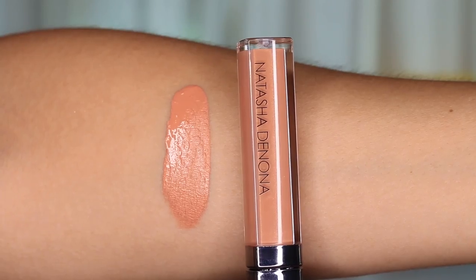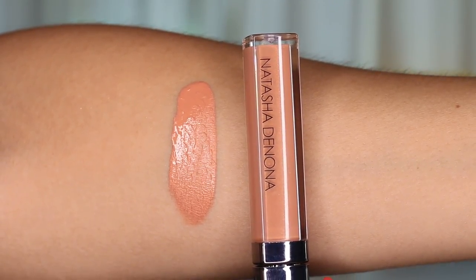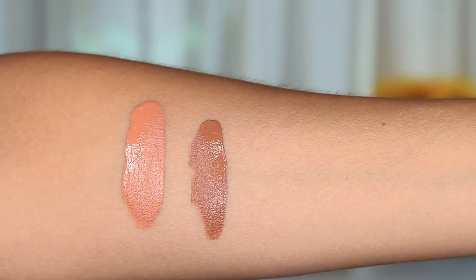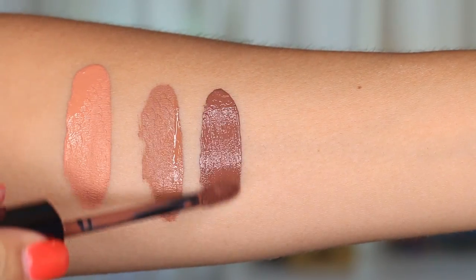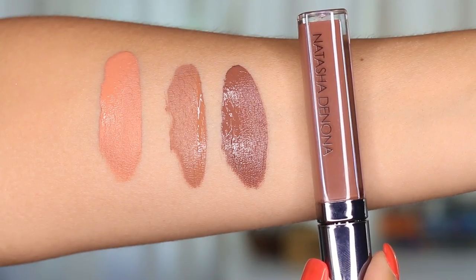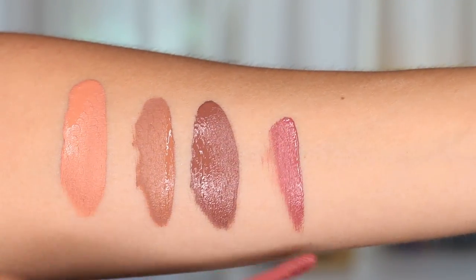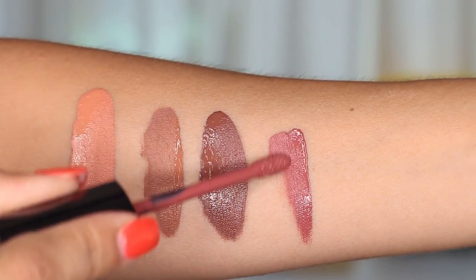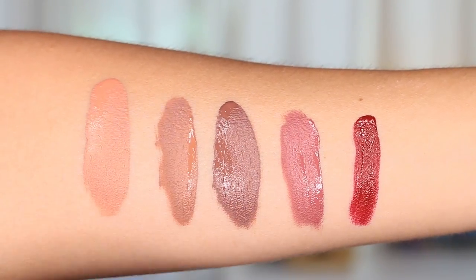The first one is the lightest one they have and this one is the color Melba, which is a nude shade — it's more of a peach nude, not pink and not brown. The next one is number two, which is the color Melted, and this one is a brown nude. The third one is the dark brown nude and it's still not super brown or super dark — it's just a brown and this one is called Choco Kiss. Then it's the color Dahlia, number 24, the one I'm wearing in today's video. And lastly, it's Scarlet, number 21.